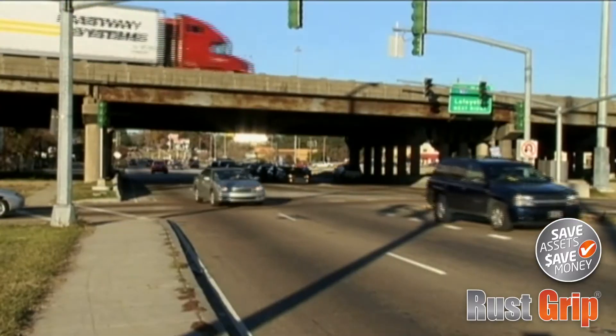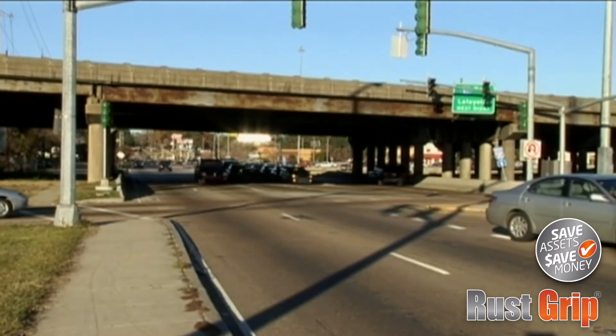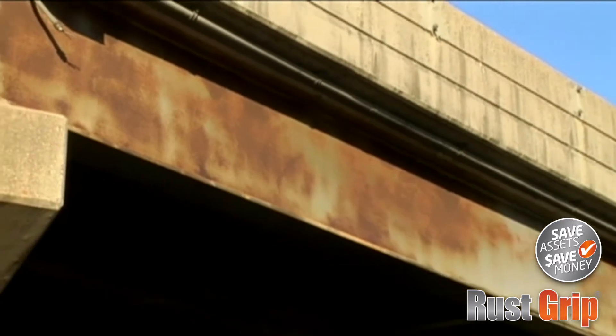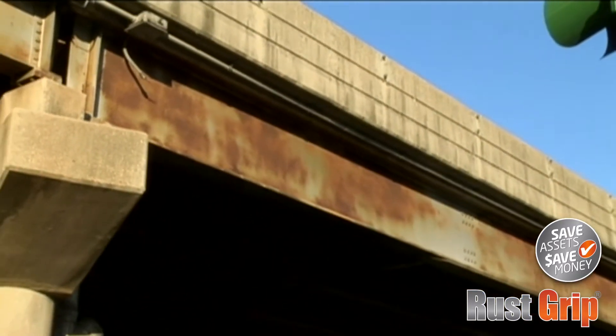Prior to resurfacing with RustGrip, this interstate overpass bridge in Baton Rouge, Louisiana was covered with a fairly extensive coating of rust, grime, and lead-based paint. A project like this could take months using normal rust and paint removal and recoating schemes. Not so with RustGrip.